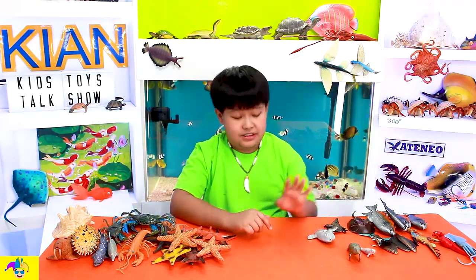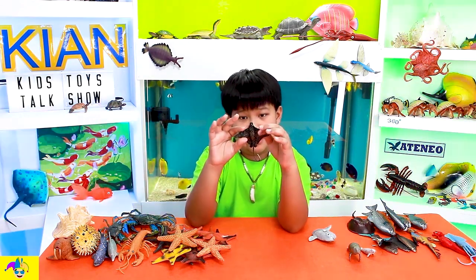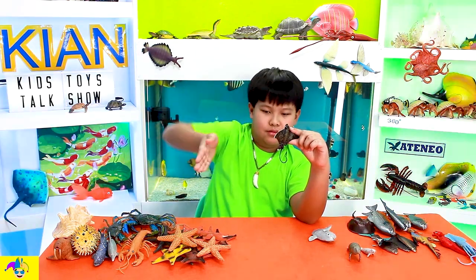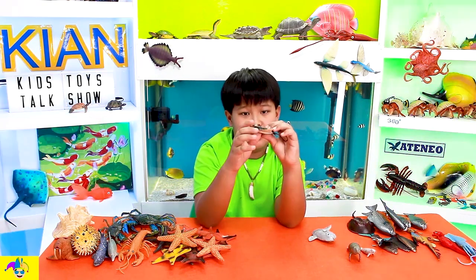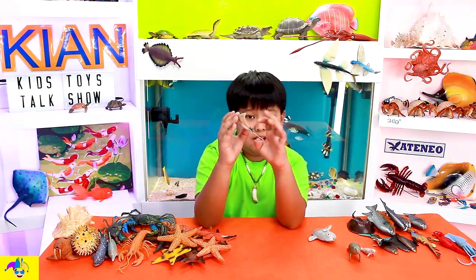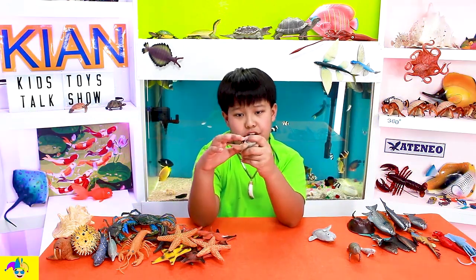Now, the next one is a stingray — or a spotted eagle ray. This one's like a slightly different shape from a normal stingray — it's slightly wider. Now, it's also a sharp-looking tool. It's also like covered in spots, and it also has a weird mouth. And it also has a round tail and different fins here. And the mouth looks like an H, and the eyes look here, not on top.